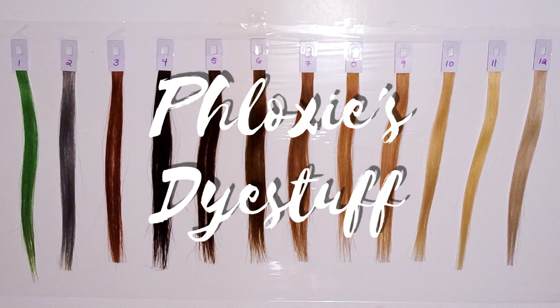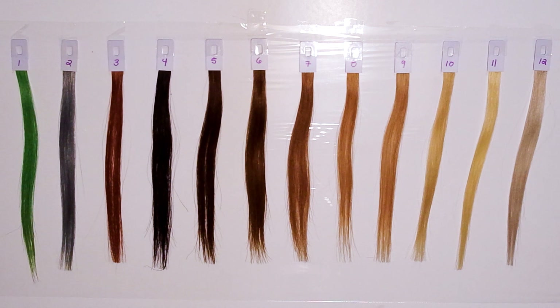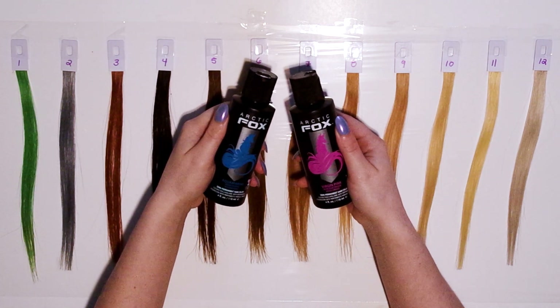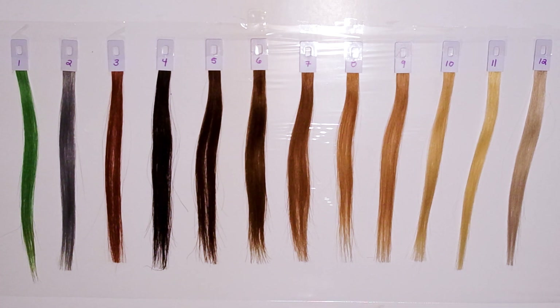Today we're going to be looking at Arctic Fox in the color Aquamarine mixed with Virgin Pink. This mixture was actually voted on by you guys, so keep an eye out on my community tab if you want to participate in the next vote.